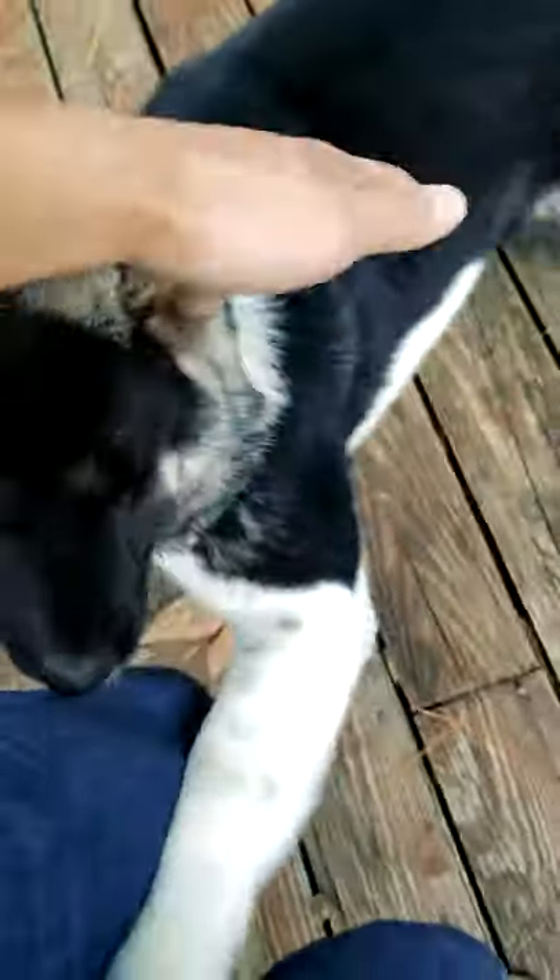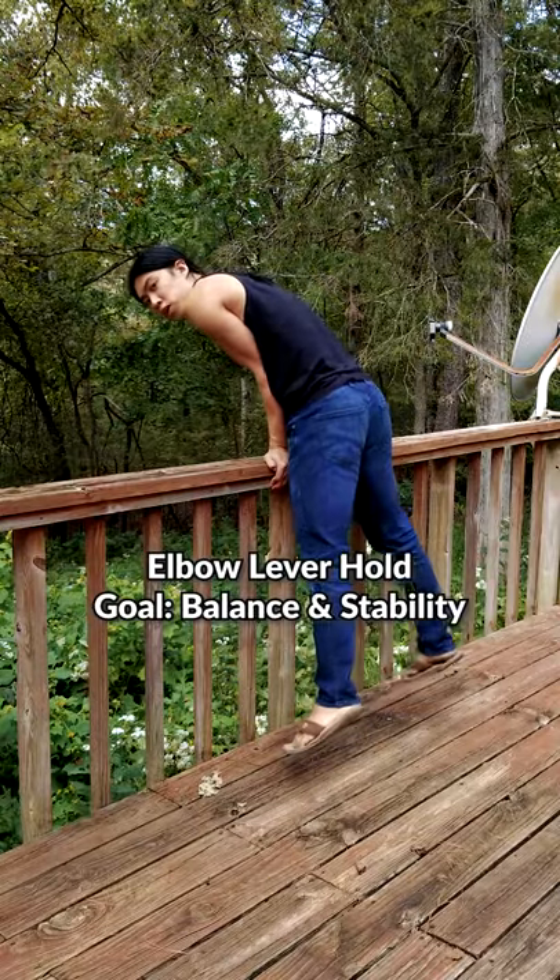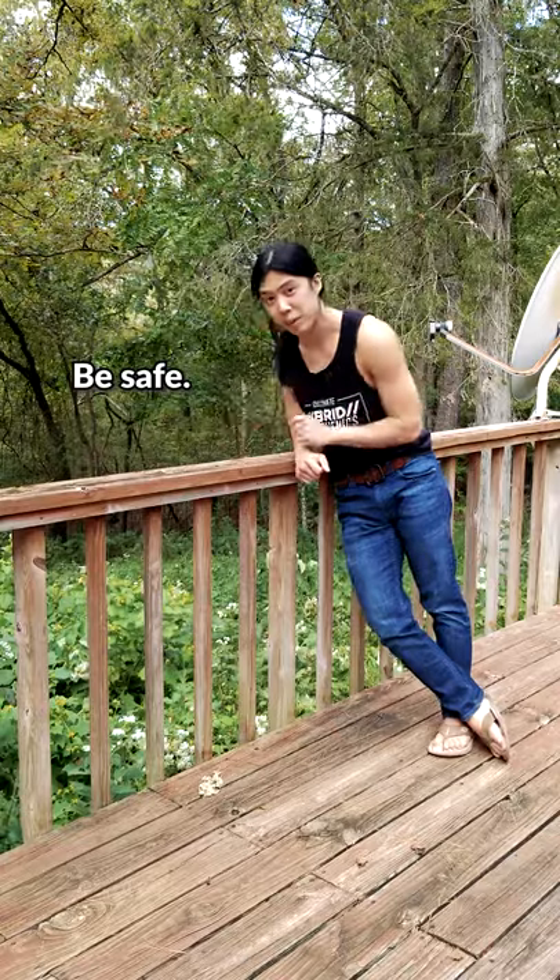Now it gets more interesting. Spend some time playing with your dog — ask her not to pee on the floor. Find a safe area and just work on getting the hold. This is probably not the safest area, so do it on your bed instead.